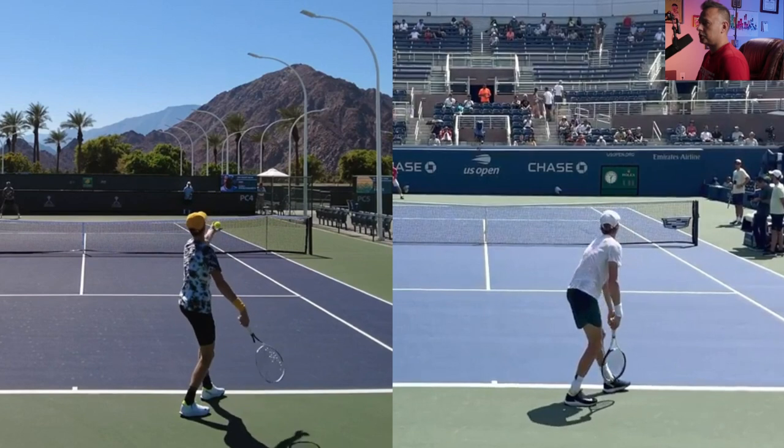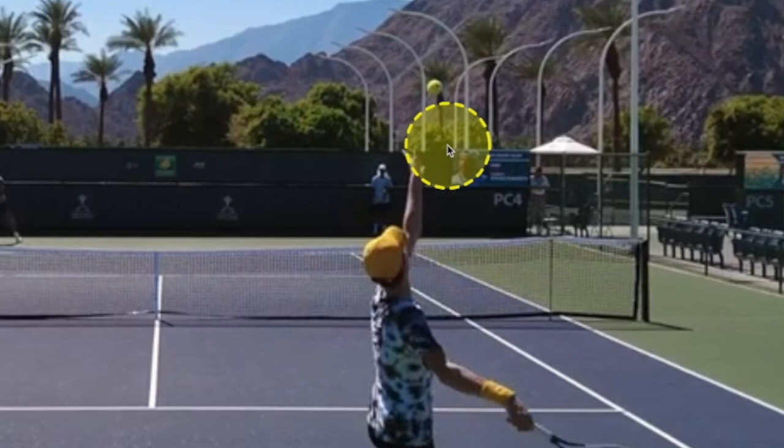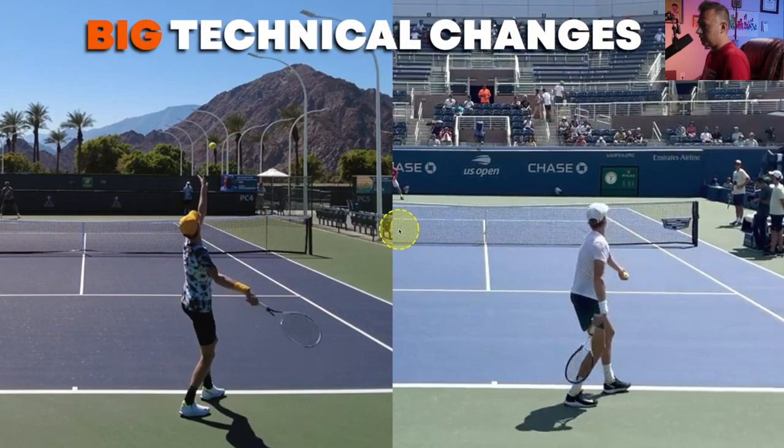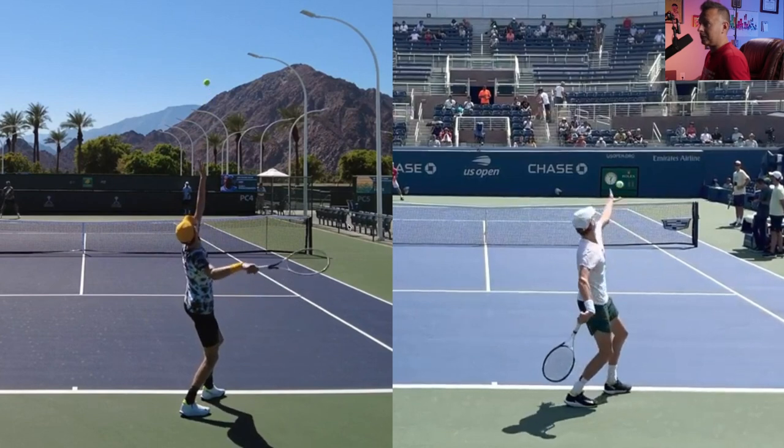We see some interesting things just with timing. On the left side of the screen, the ball is already up in the air — it's left his tossing hand and the racket is lagging more to the right side of his body, down and to his right. But on the right side of the screen, the 2022 footage, the ball is still in his hand at this point, and the racket is going behind him and back into his left. So it's in a completely different position — that's a huge technical change.